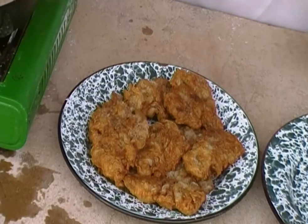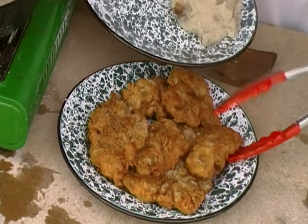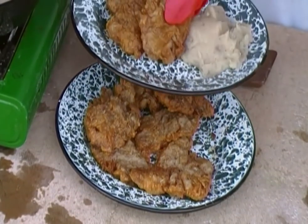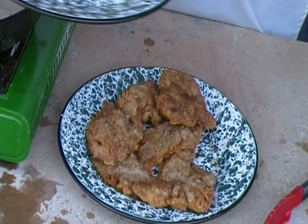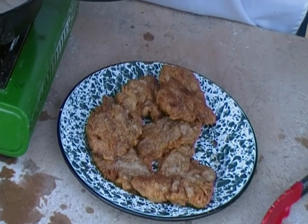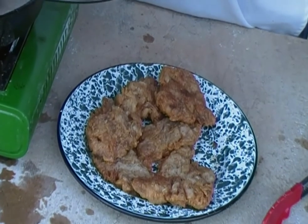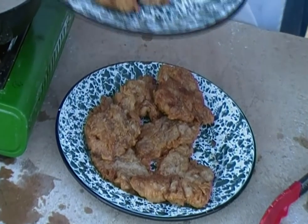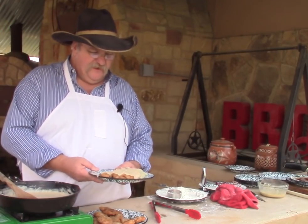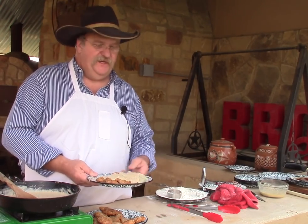Alright, our gravy is done and it's thickening up some. There's our plate of chicken fried steak looking really nice. We're going to take some of our chicken fried steak and put it on a plate with our mashed potatoes — my son made these mashed potatoes while I was out here doing this. They still have the skins on; we're not one for always taking off the skins. I'm going to take some cream gravy and put it right across the top. And there we have it — chicken fried venison backstrap with mashed potatoes and cream gravy. Hope you enjoyed it.